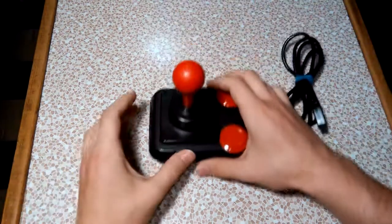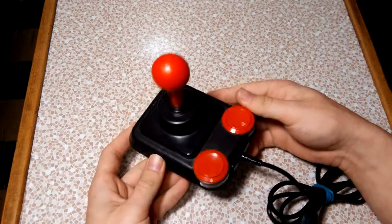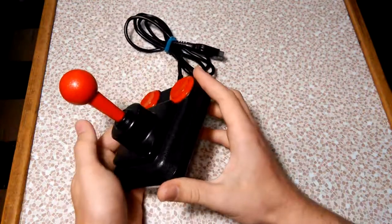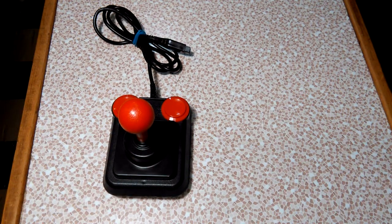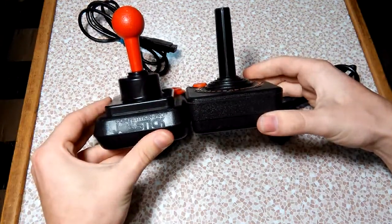This is what the box looks like — it's pretty beat up but it's all there. The joystick itself looks kind of goofy, almost like a child's toy. It's got a bright red Fisher Price thing going on, but it's actually a very high quality and well-made joystick. It's significantly bigger in almost every way compared to the original Atari — here's my original Atari joystick for comparison — it's a fairly large joystick.